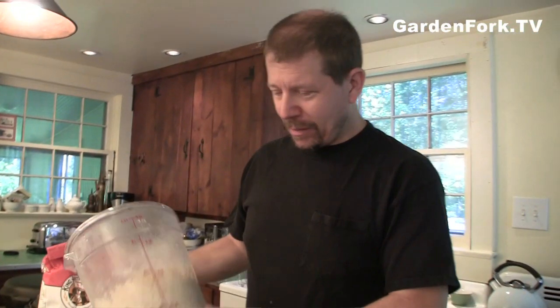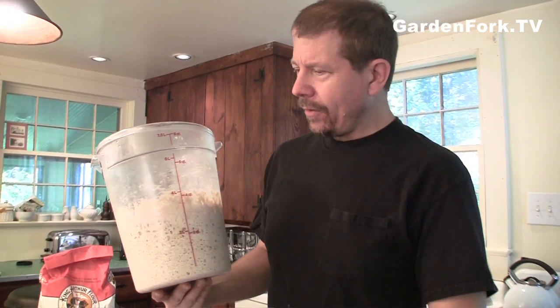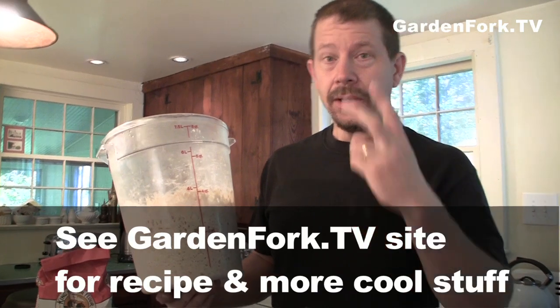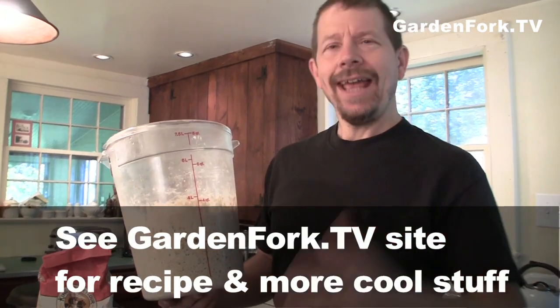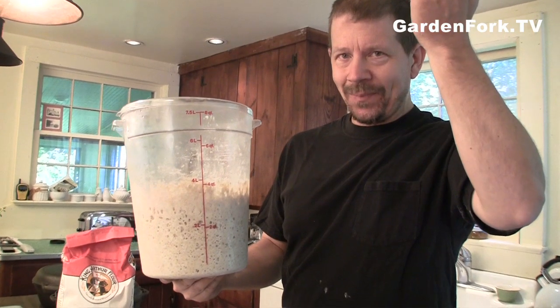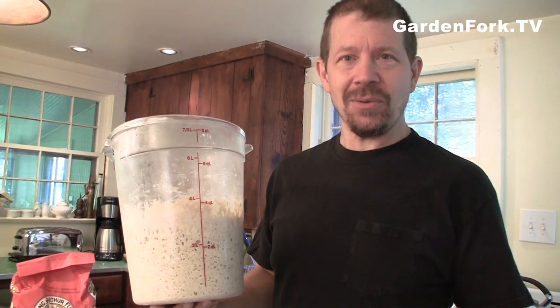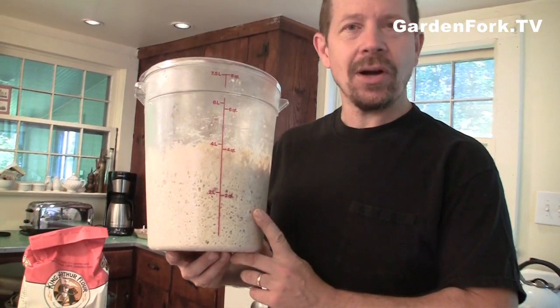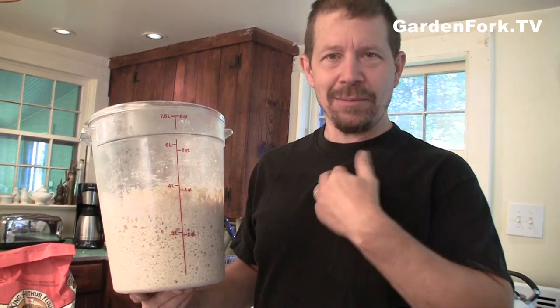With the artisan bread in five minutes a day method, you get a food-grade big container — this is an eight-quart, you could use a six-quart. You put in about six and a half cups of flour, two tablespoons of yeast, salt, and three cups of water. You mix it all together and let it sit on your countertop for two or three hours; it rises up and then collapses on itself. You can use the dough right then, but it's really best to put it in your refrigerator and use it the next day or even the next week. This has been sitting in the fridge for a week — one of the secrets to great-tasting bread is a slow, cold rise. The beauty of this is that you have this big container of dough, and when you want to make a loaf you just pull it out, let it rise for 40 minutes, and throw it in the oven.